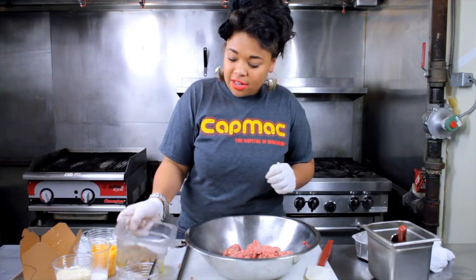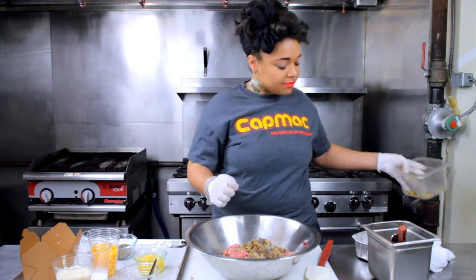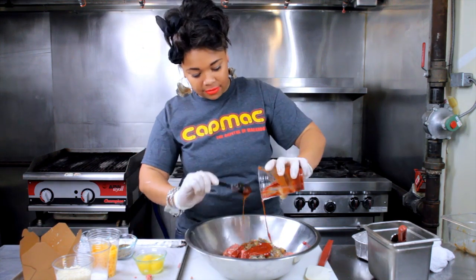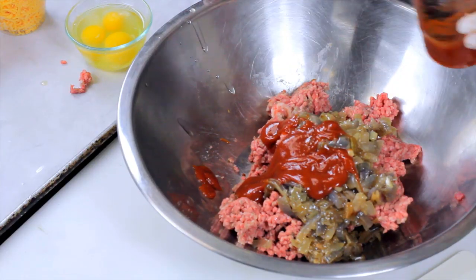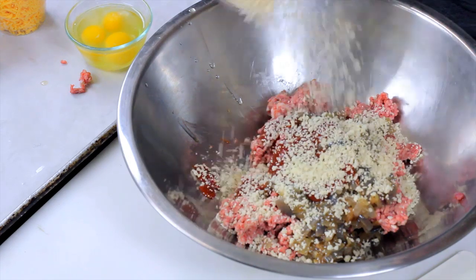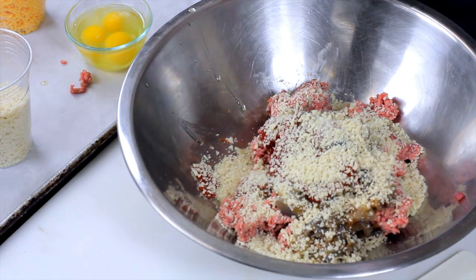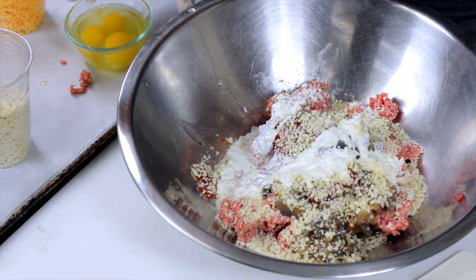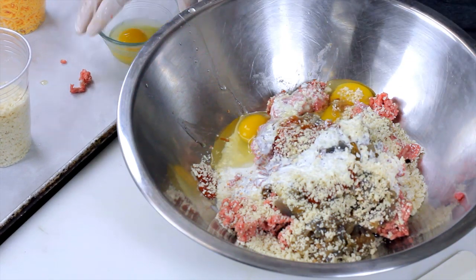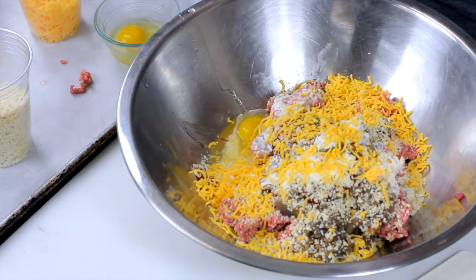Alright, so let's get started. I'm just going to add the onions, just add some ketchup. Sprinkle some bread crumbs — I'm going to reserve some for later in case it's too moist or too wet. Some heavy cream. Let's put in two eggs. And we're going to sprinkle in some cheddar cheese. Too much cheese is never a bad thing.